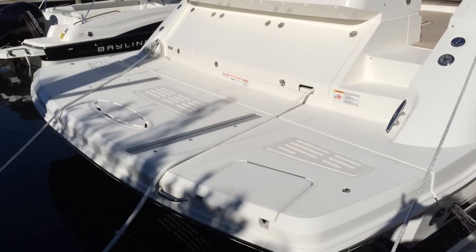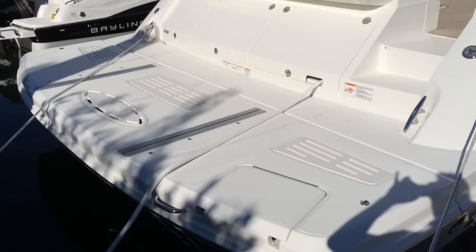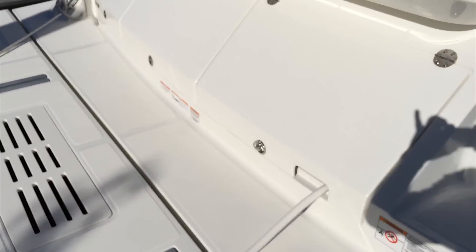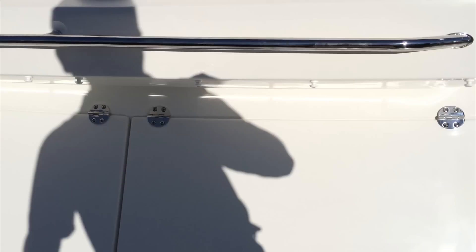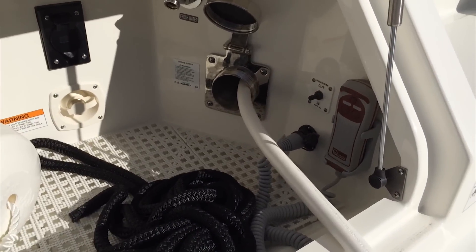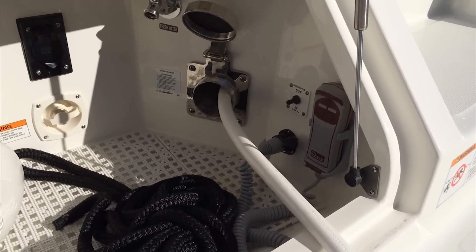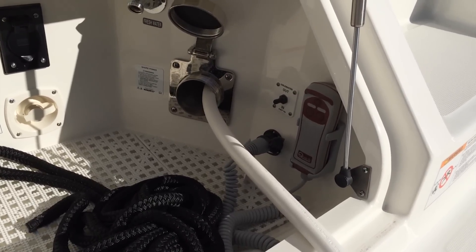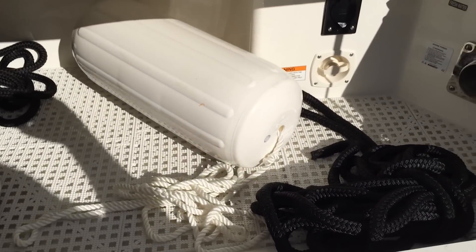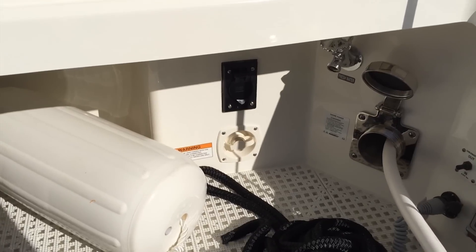Starting at the transom, you'll see we've got a large hydraulic swim platform that will lower into the water for easy launch and retrieval of a tender or a personal watercraft. There are also two large storage lockers on the back. The starboard one has the Glendening Cable Master which allows you to, with the flip of a switch, coil up your shore power cord and also the remote control for the hydraulic lift swim platform. There's also abundant storage for fenders and lines, as well as a mat that will help wash away the water and a shore water hookup.